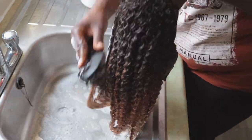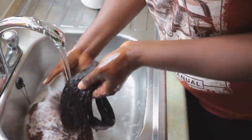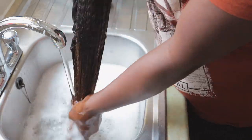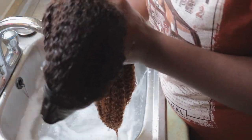You have to make sure that you wash or co-wash the unit to get the juicy curls. I'm going to go ahead and wash this unit and I'm using Tresemme — you guys know all the products that I use by now.